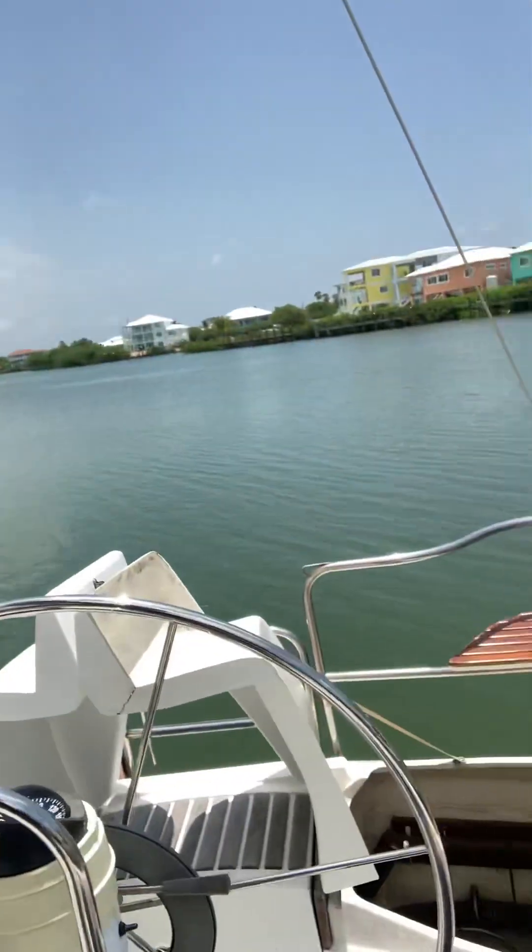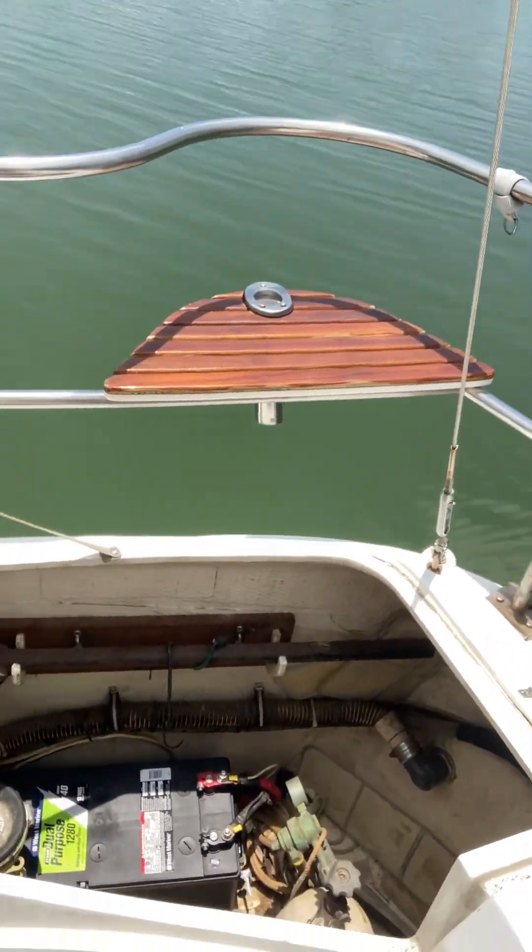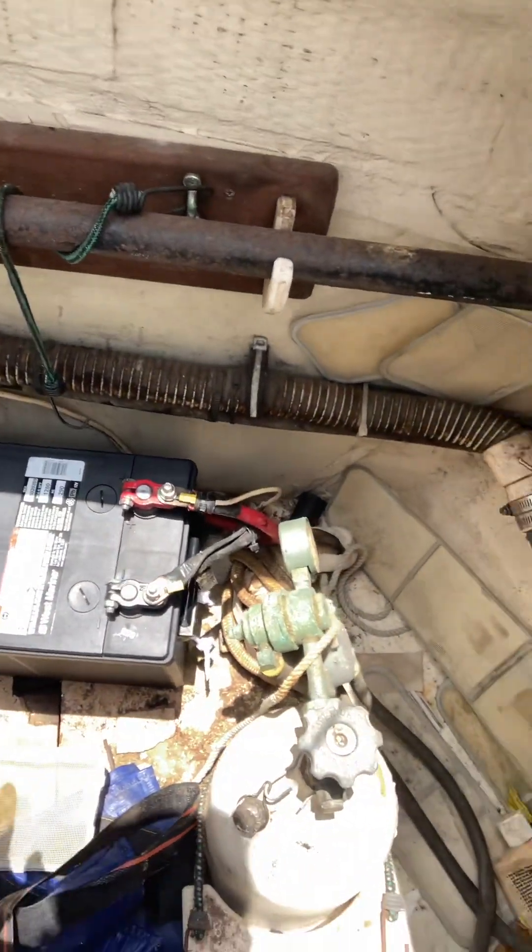Hey Dennis, I'm here on your Hunter and Marathon. I'm going to show you what we did today. Starting up, we replaced this 4D battery — that's all good to go, everything's fine in this hole.